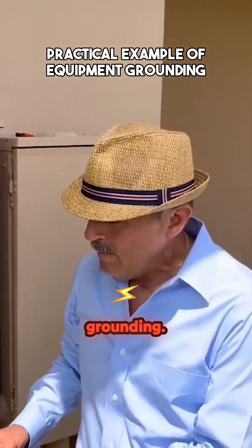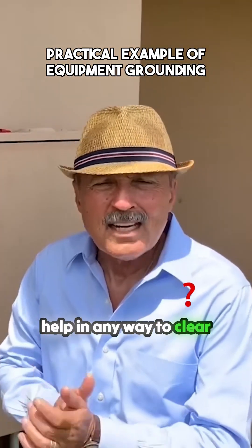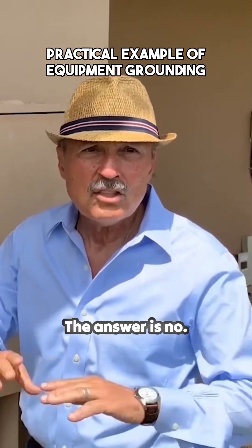This is grounding. Does this help in any way to clear a fault and make it safe from electric shock? The answer is no.